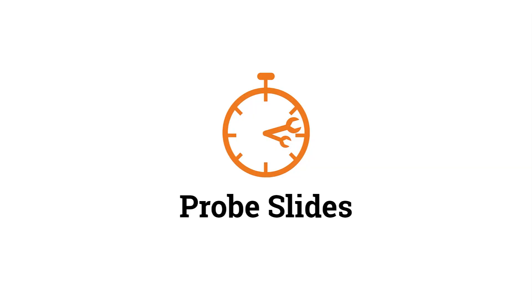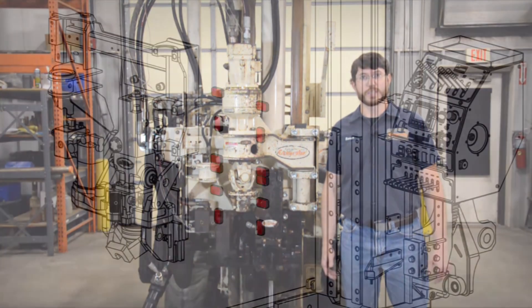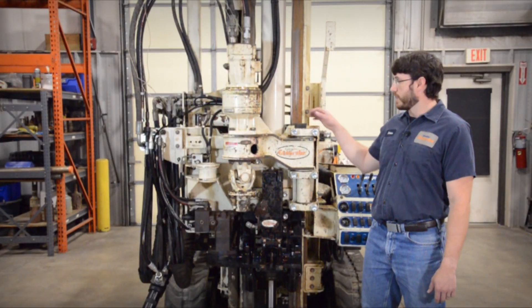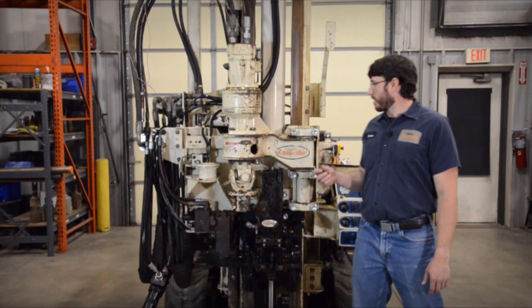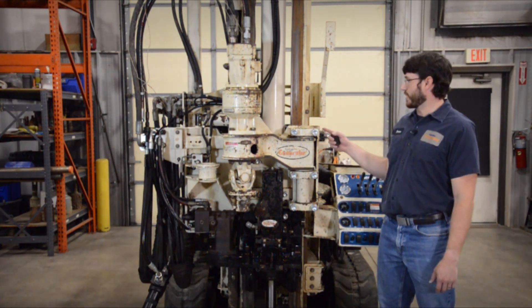The first key component we want to inspect is the probe slides. There are many slide systems on your 7822DT, but we're talking about the key slides that fit behind the head on which the head rides up and down. These are often referred to as the hockey pucks. Look at the top and the bottom of your head — is there a gap between the head and the footrail?